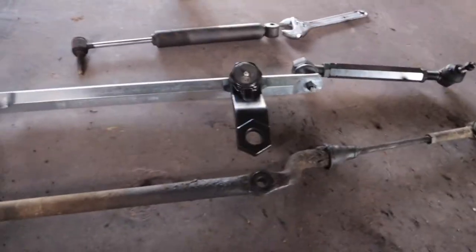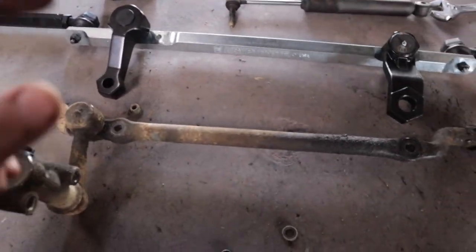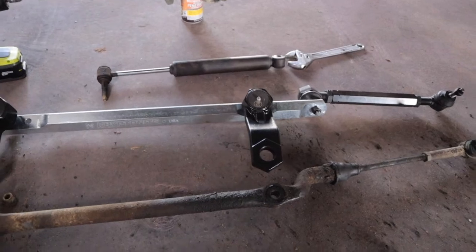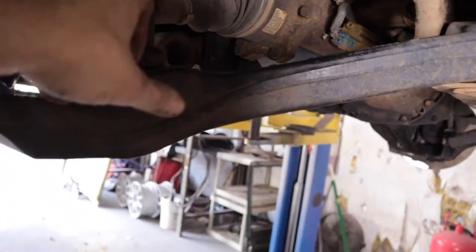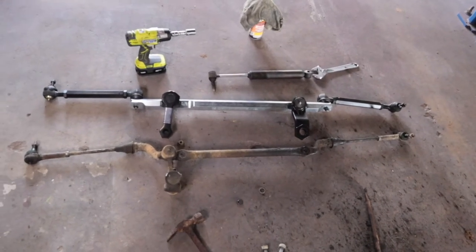We're getting everything mocked up on the ground. Here's the pitman arm and here's the idler arm, with our tie rod end links set as close as possible to factory spec. We'll mount the damper shock back to this member here, and we have new sway bar end links supplied by Kryptonite along with all new hardware. We'll go over the factory torque specs once we have everything ready to go into the truck.